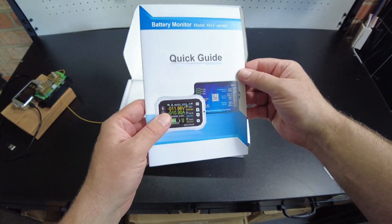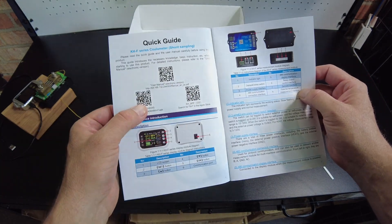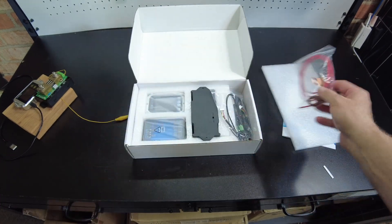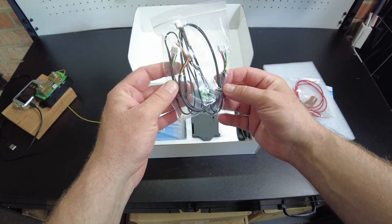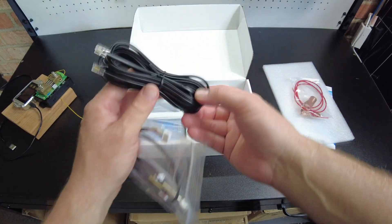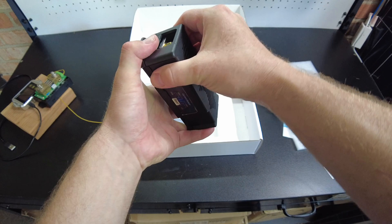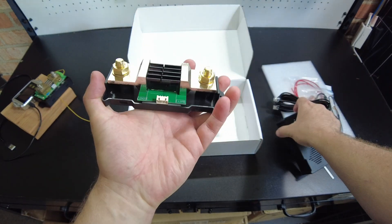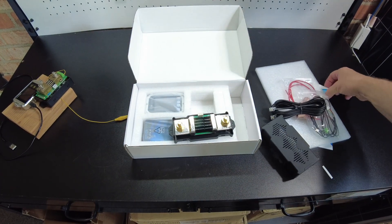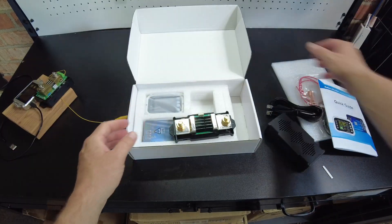We've got a quick start guide, and this one has Bluetooth so there's an app to download. There's a little positive wire, some big old copper lugs, what looks like temp sensors, and some random wires. I think this is the wire that goes to the display. And this is the actual shunt — and it's a big boy. That's a large shunt. I don't know exactly how many amps this supports, but it seems like it's going to be a lot.